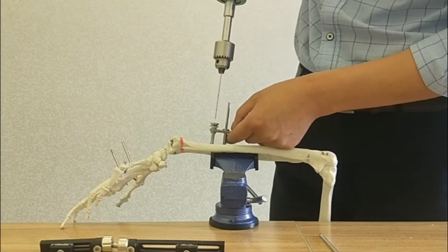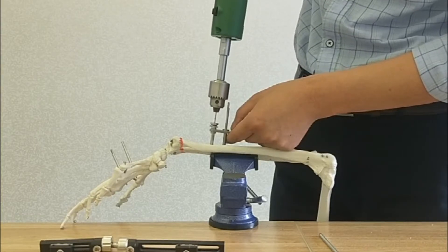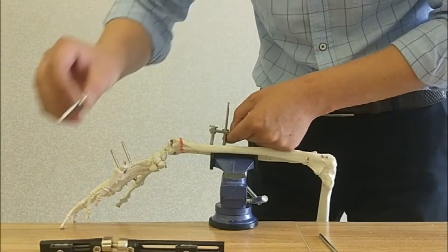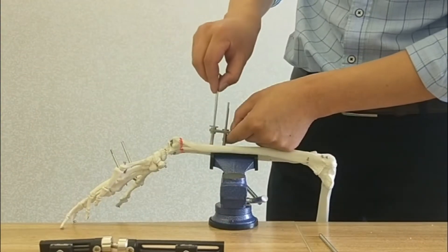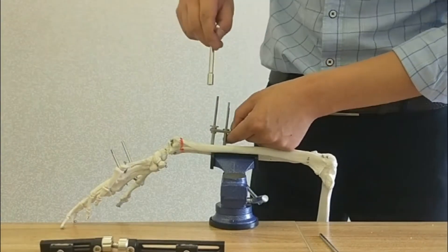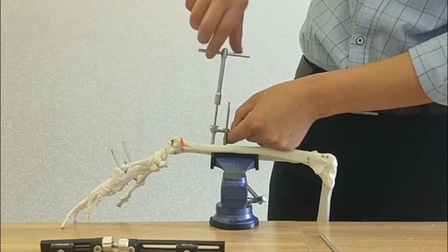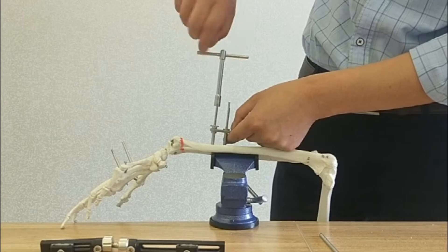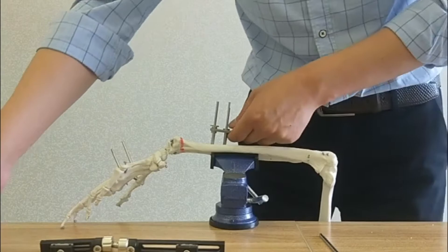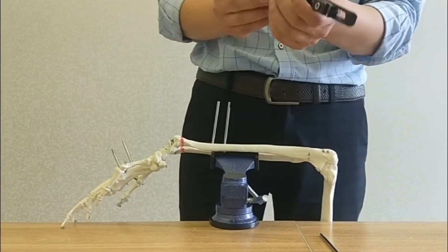Put the inner sleeve and then drill the hole. Take out the inner sleeve and then insert the screw. Use a screwdriver. Remove the gate.